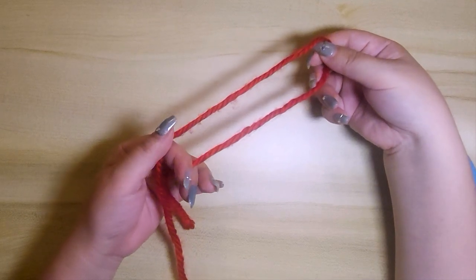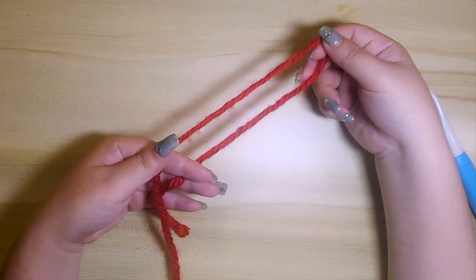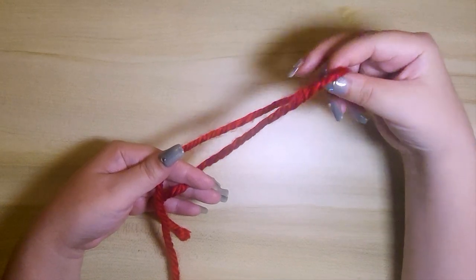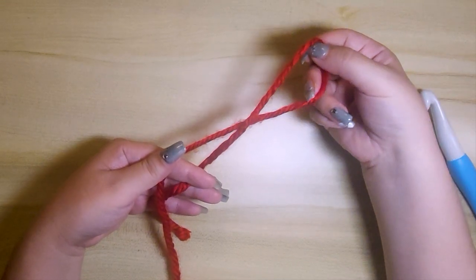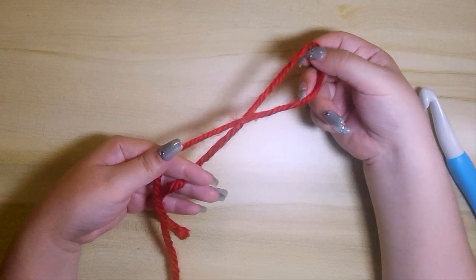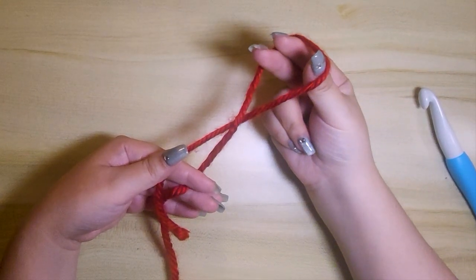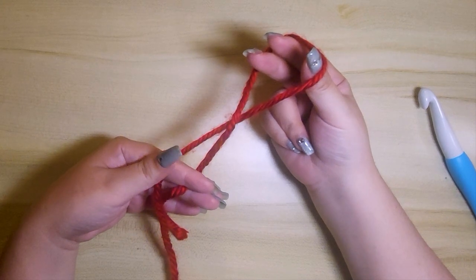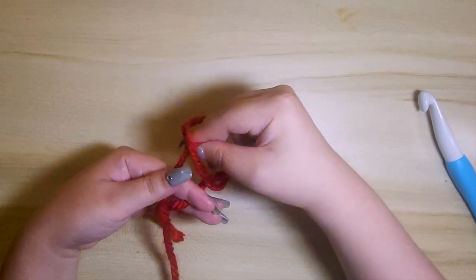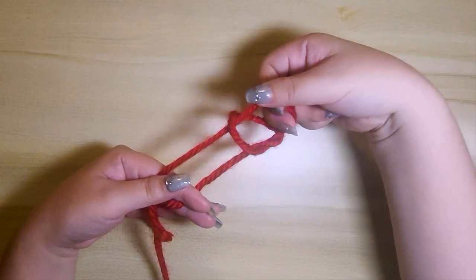You should have something like this. Step four, with your right hand twist the yarn to create a loop. Step five, with your right hand fingers grab the top yarn, which is the one located in between your thumb and forefinger, and gently pull until you can see two ring shapes.